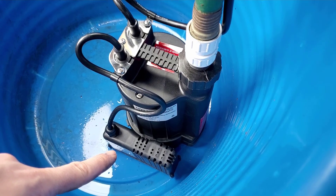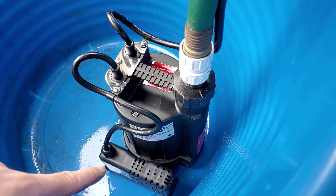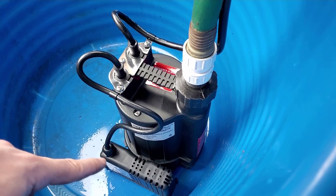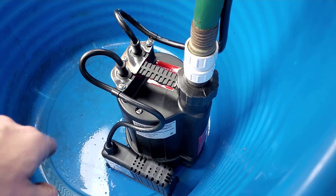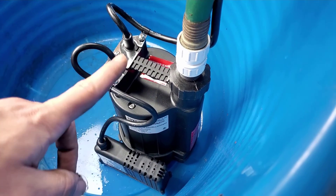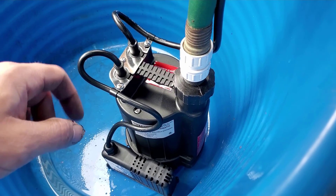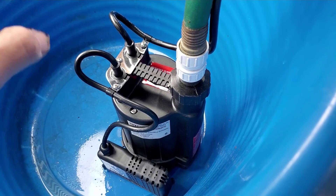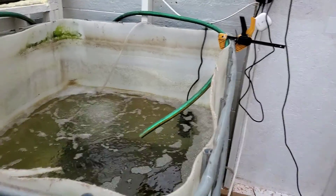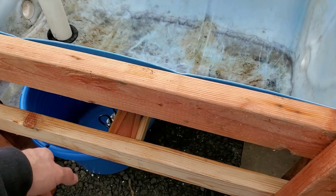The sump pump is set up so that if the water gets to an inch and a quarter deep, the pump kicks on. It'll go down until it triggers the release button at a quarter inch, then pump for 30 seconds after it reaches that to clear the line — it'll suck a little air but clear the line — then wait until the water gets back up to an inch and a half. It's going to be cycling often right now, but when I do the flood drain bed it will hold water and build up before flushing, so there'll be longer cycles between.